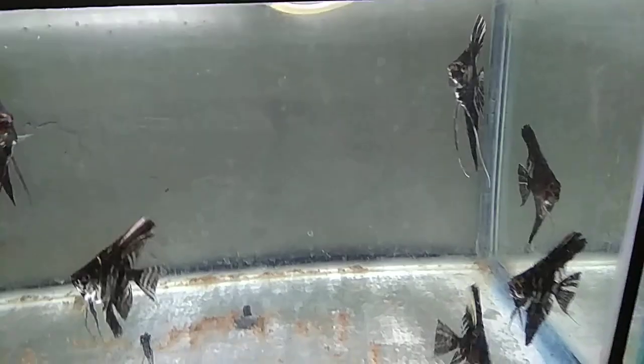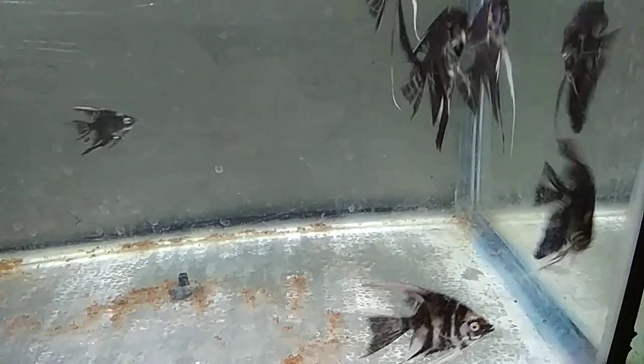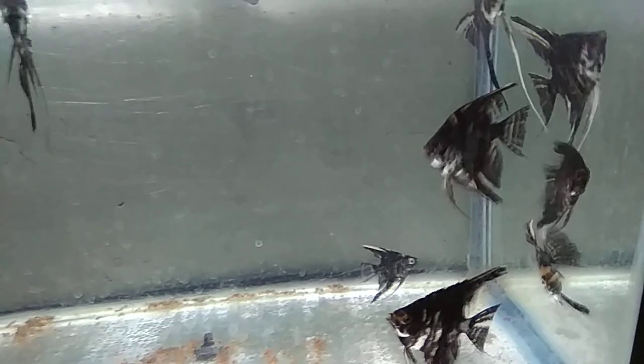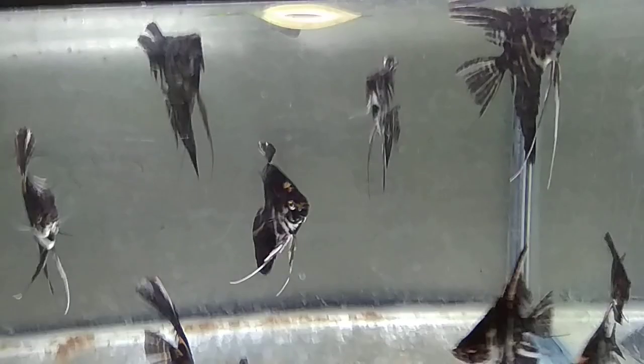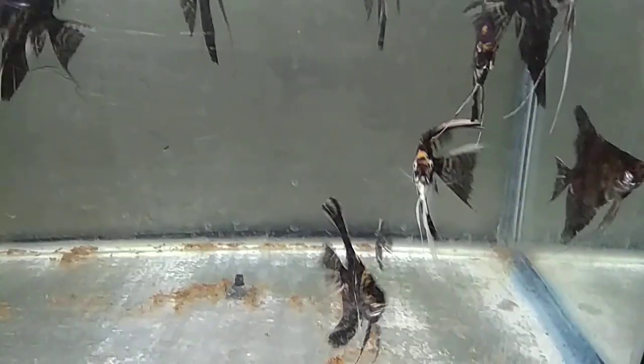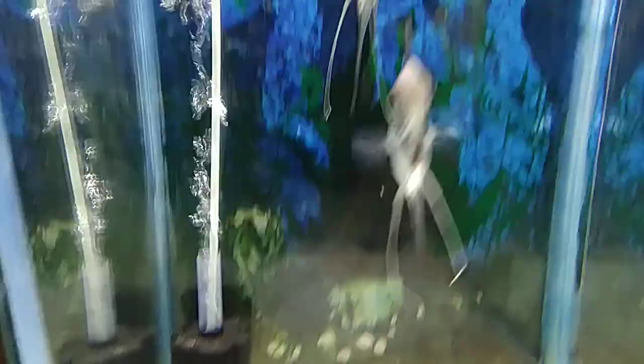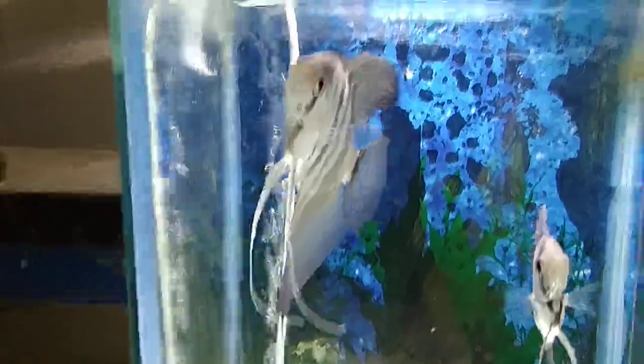They're going to stick together at one portion in the tank — that's how you know you have a pair: when they're chasing the rest of the fish out and these two are over here together. Let them be for about a month and see if they're truly staying together as a pair, then you can separate them into a breeding tank. I would definitely suggest giving the pair their own space and their own tank.